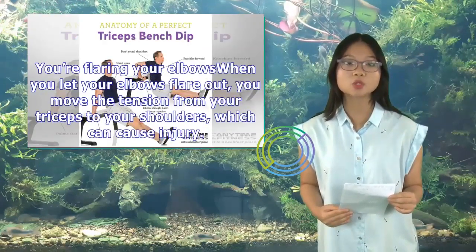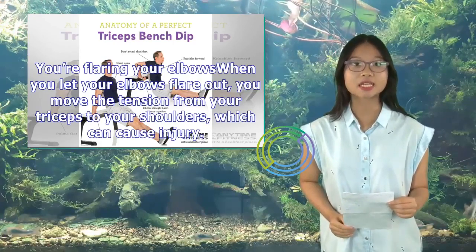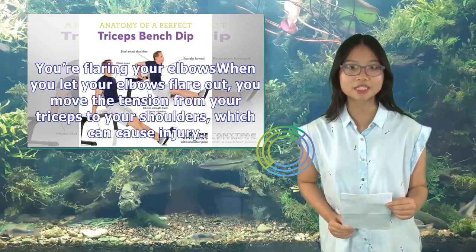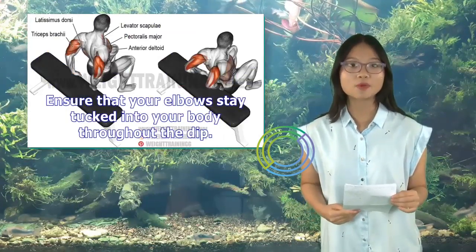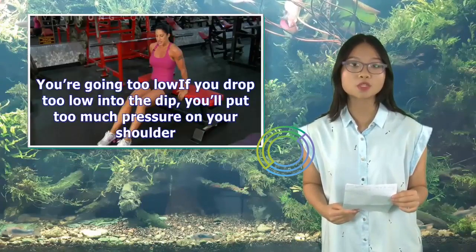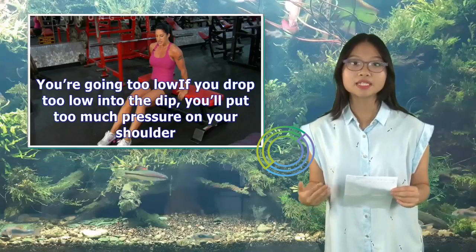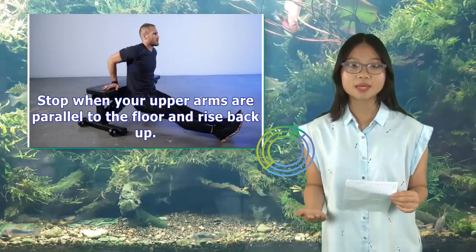Second, you're flaring your elbows. When you let your elbows flare out, you move the tension from your triceps to your shoulders, which can cause injury. Ensure that your elbows stay tucked into your body throughout the dip. Third, you're going too low. If you drop too low into the dip, you'll put too much pressure on your shoulder. Stop when your upper arms are parallel to the floor and rise back up.